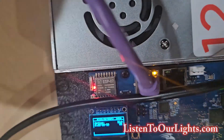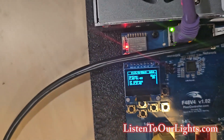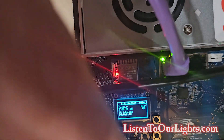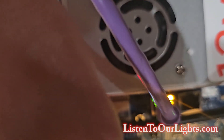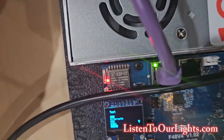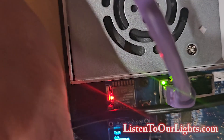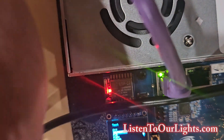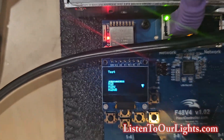Let me grab a Sharpie because my fingers are too fat for the buttons. I'm going to go down to test select. It says off. I'm going to go down — alternate's good — and select. So I am now in alternate test mode.